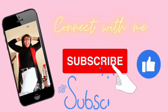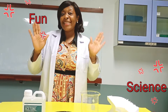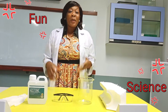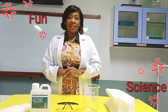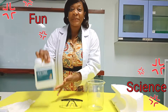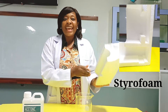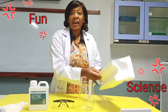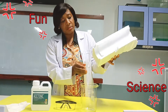Welcome back to another fun science experiment with Mom Jay. In today's science video we are going to be using just two materials: acetone and styrofoam. Guess what we will be doing with these two materials? We will try to fit this styrofoam into the beaker.